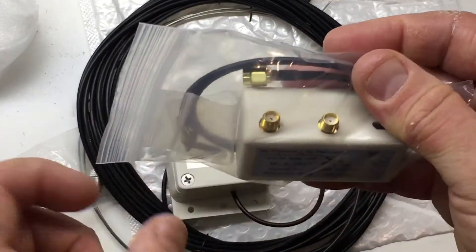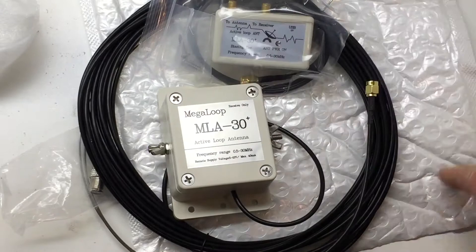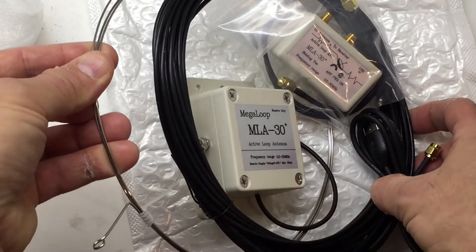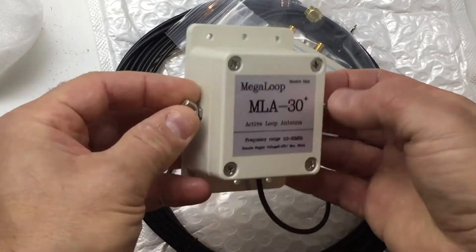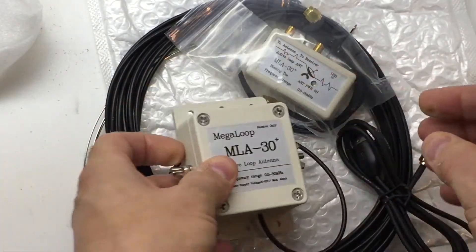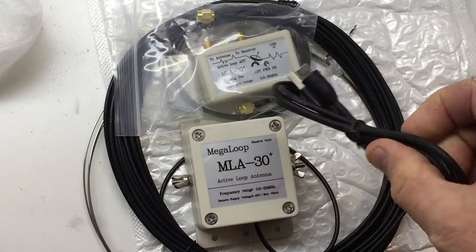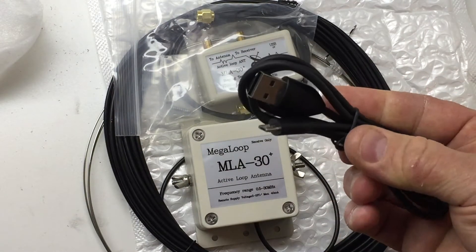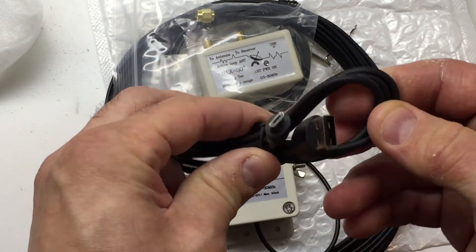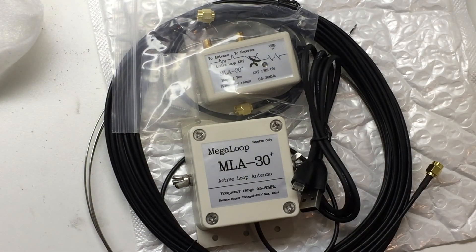The only thing is I won't be able to use the included connectors unless I get adapters, since they're the little tiny ones not meant for the larger coax. Just a quick unboxing of what you get with the MLA-30 loop — the main loop antenna that screws onto the wing nuts, the bias-T and power cable. You'll still need to make a PVC pipe mount or something. For power, find a low-noise source — I wouldn't plug it into a wall outlet adapter as those tend to be noisy; a battery pack or phone charger might help. Thanks for watching, bye for now.